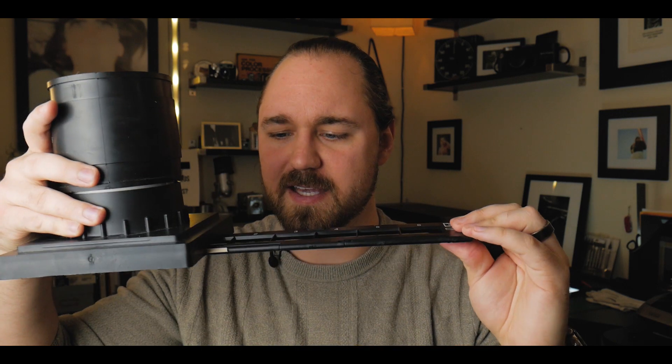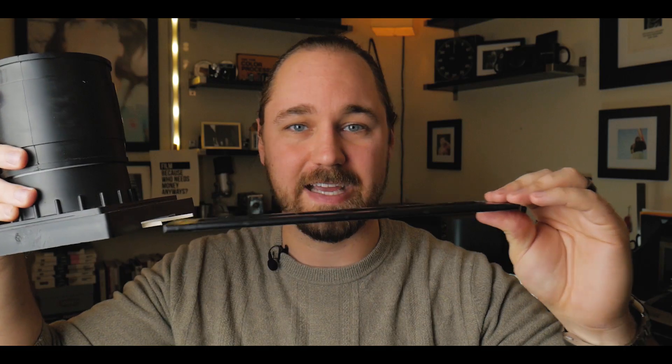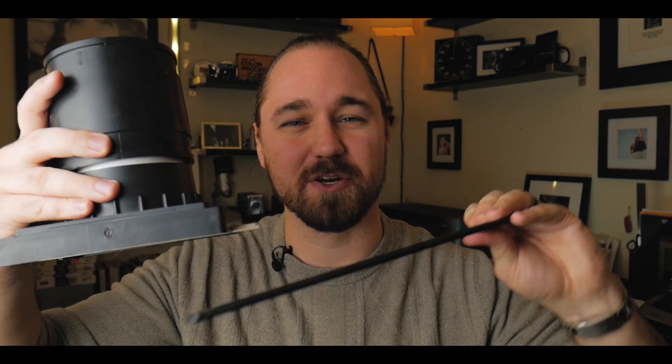Another adjustment involves the film carrier — I believe this one is from a Plus Tech scanner. There are some notches on the bottom that we cut out so the film carrier slides perfectly underneath and can slide on top of the light table. I've added small guides made from balsa wood along the length to help guide the carrier from one side to the other.